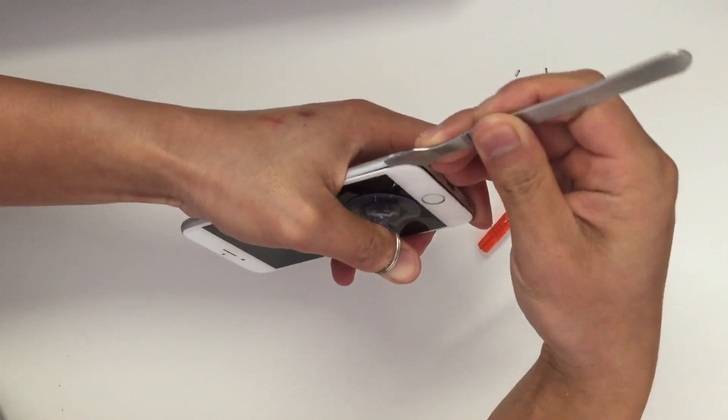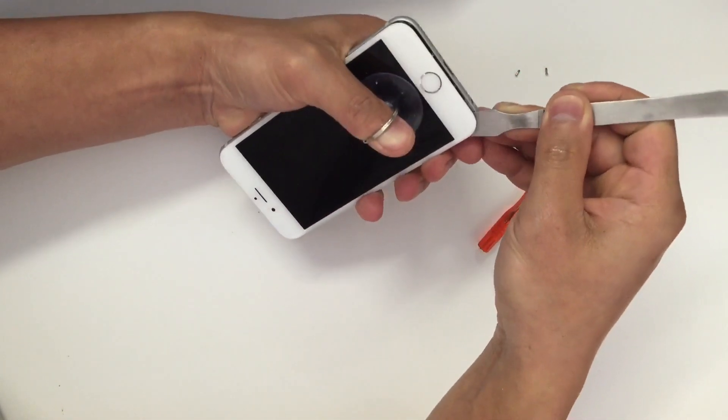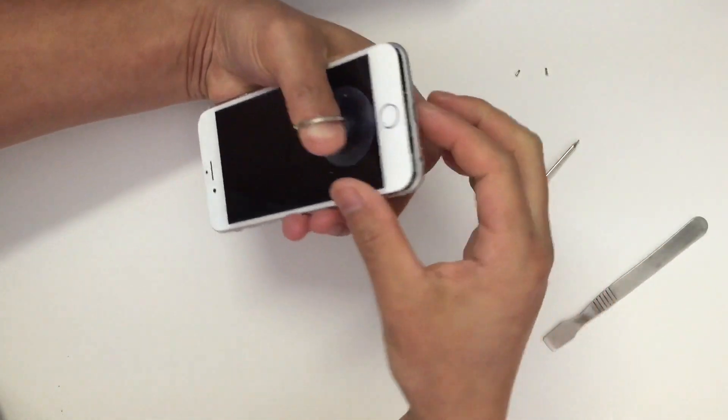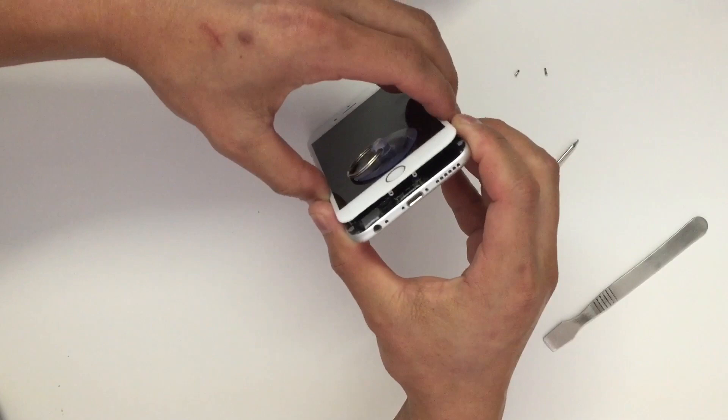And use a pry tool to pry down the screen. Start out from each corner of the phone. Now you can gently lift it up.